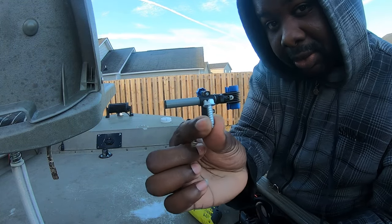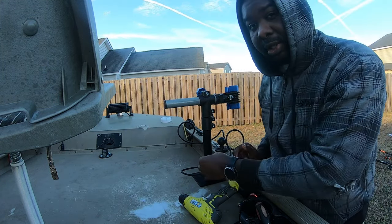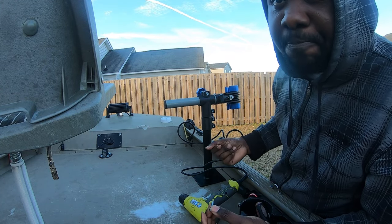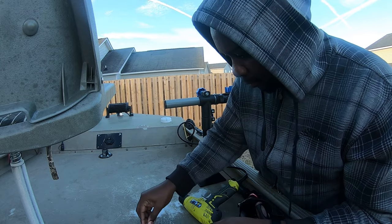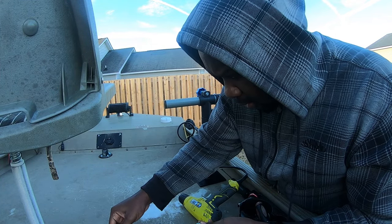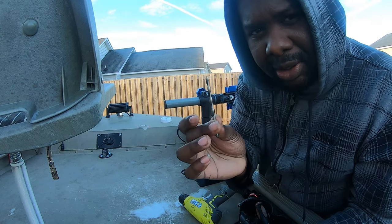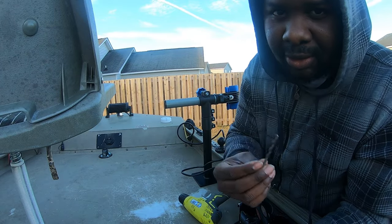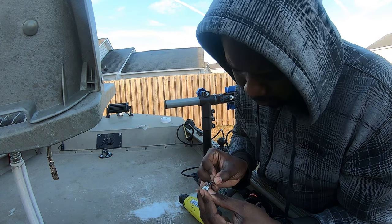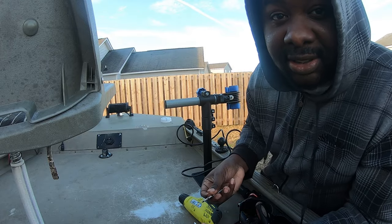Basically I'll be taking these screws right here and bolting down this mount — this bicycle holder basically. I'm going to find a drill bit that'll do a nice pilot hole for this. I like to size it up, and this is the one, which is 11/64ths.